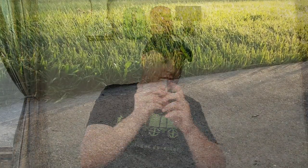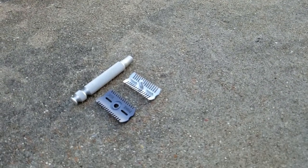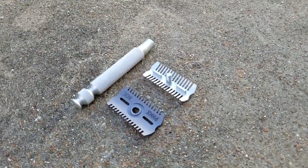Let me go in depth a little bit on the specs. At the starting blade gap it's 500 microns. The complete razor approximate weight is 33 grams or 1.16 ounces. The handle approximate weight is 24 grams or 0.85 ounces.